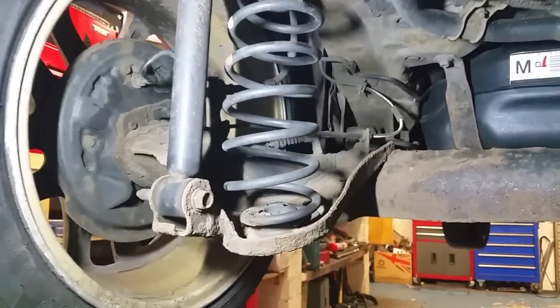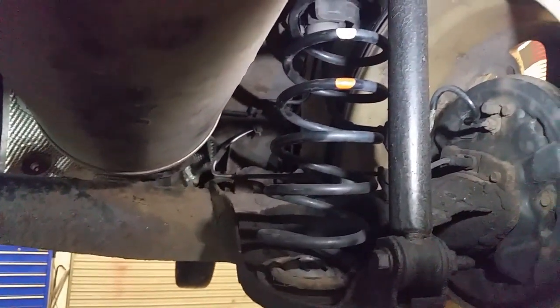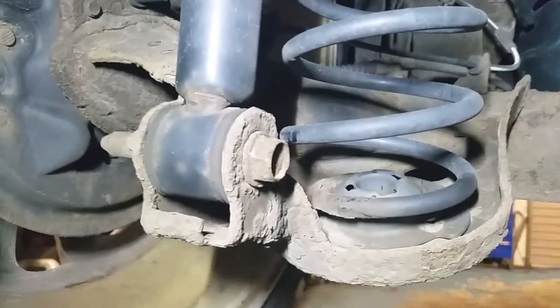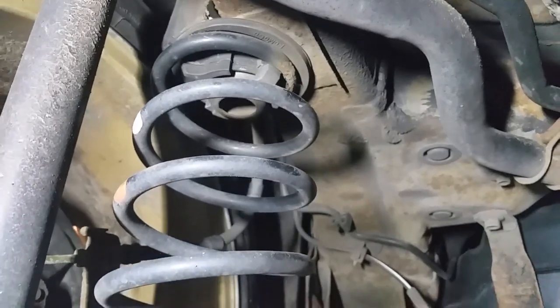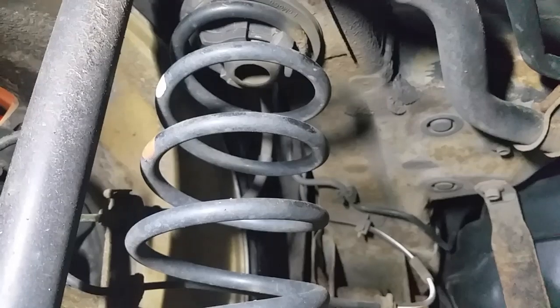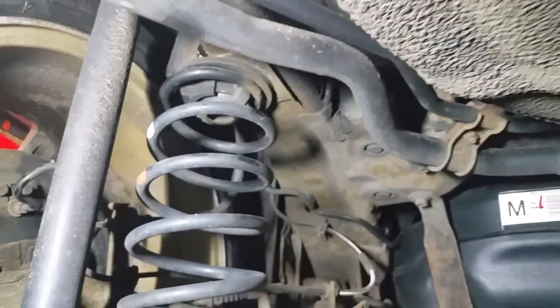You should really do the springs in pairs - I'll recommend that too. However, a lot of people just want the broken one sorted. That one over there will break at some stage because it's rusting at the bottom and rusting in the same position at the top. That'll snap, no doubt about it - it's just that last wee turn that's holding it in the mount.